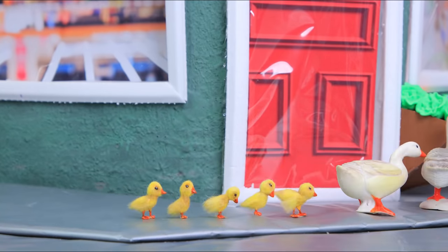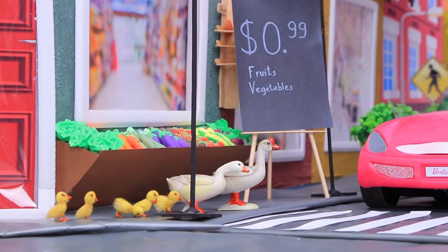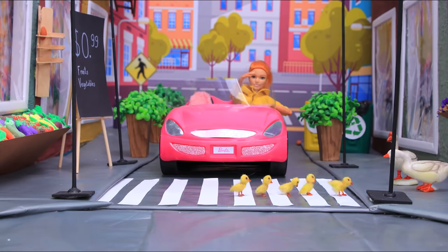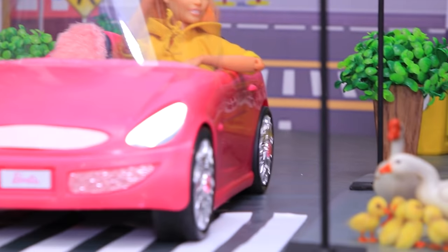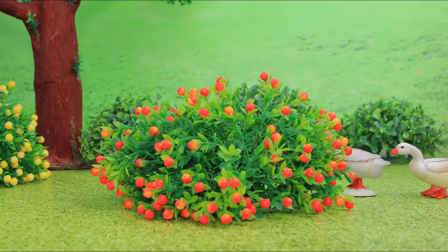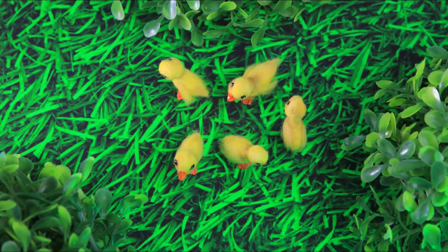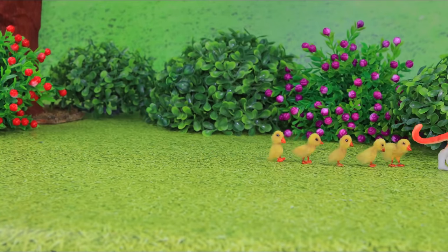A goose family is walking through the city. You need to be careful when you cross the road. The cars always give way to this family because geese always walk according to the rules. The family is going to the park, but the children got distracted and fell behind.